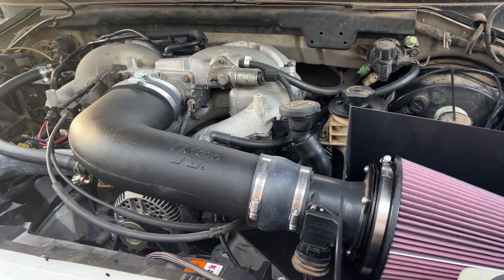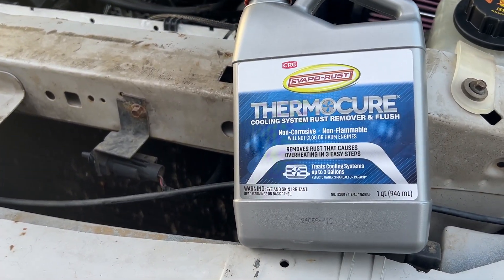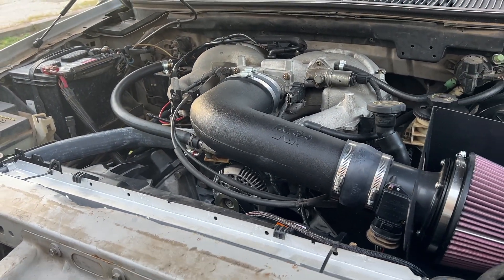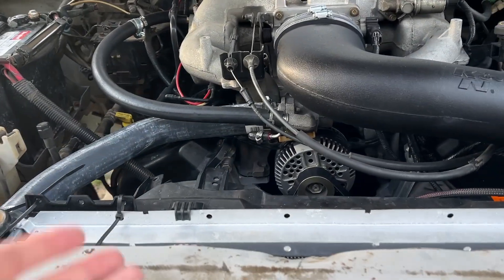After hours of research and pain and misery, I found this stuff — Thermacure cooling system rust remover. I'm hoping that this will do the trick. It's basically the last resort, because outside of that, I think I'd have to pressure test the cooling system and maybe consider a bad head gasket.